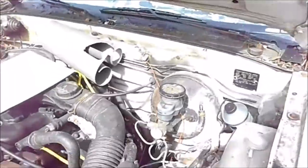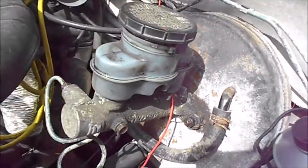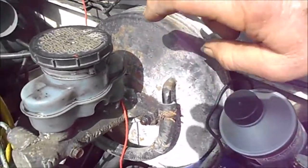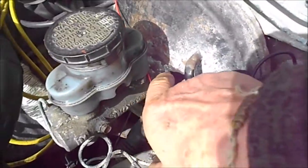A friend of mine told me that these wheel cylinders will actually leak back into the vacuum assist and cause problems — you don't see the leak because they leak inside there. And once they leak into the vacuum assist, the rubber diaphragm inside doesn't last too long if brake fluid gets into it.